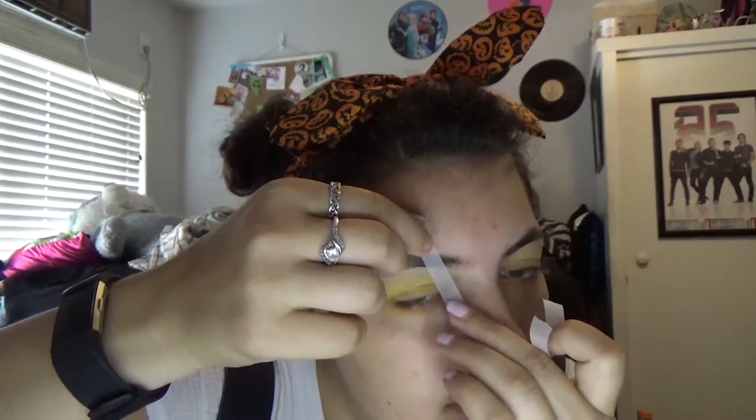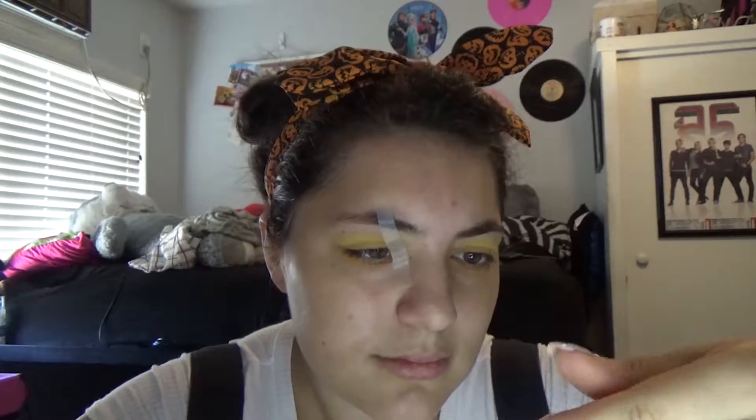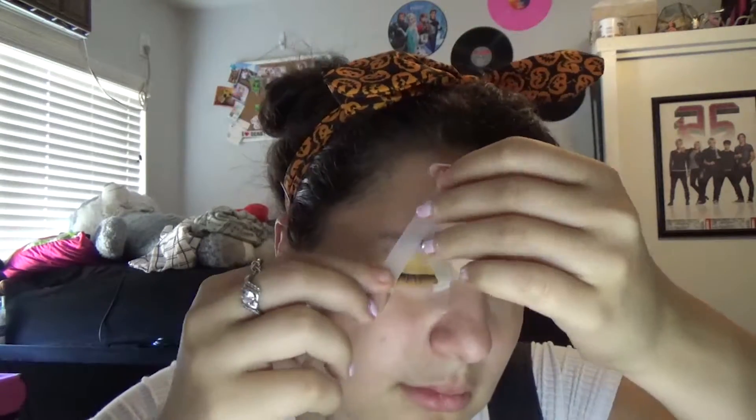Just a reminder: if I look like I'm going at supernatural speeds, it's because I sped it up for your convenience. In actuality, this 18-minute video actually took me roughly one to two hours to do, so if you do this for your own Halloween look, be prepared — it does take time.